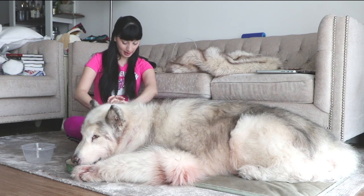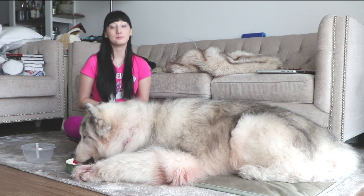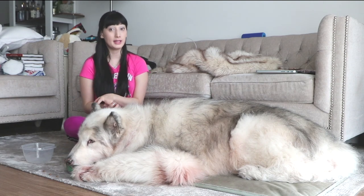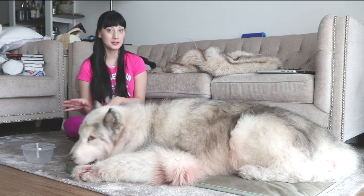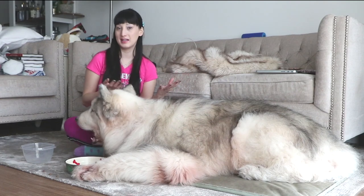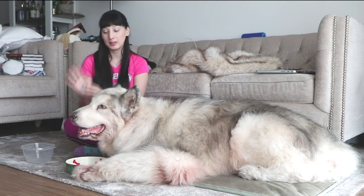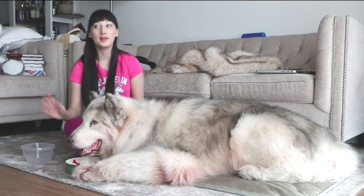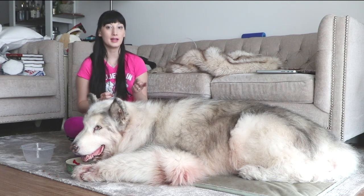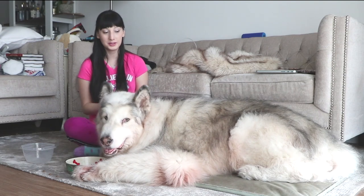The next thing I'm going to talk about is walkies. In the warmer weather, I like to walk Danny early in the morning before the sun comes up, or later in the evening after the sun goes down, so it's nice and cool for him. I also do something called the pavement test — you take the palm of your hand and just for a split second put it on the pavement to check whether it's too hot for your dog's paws.